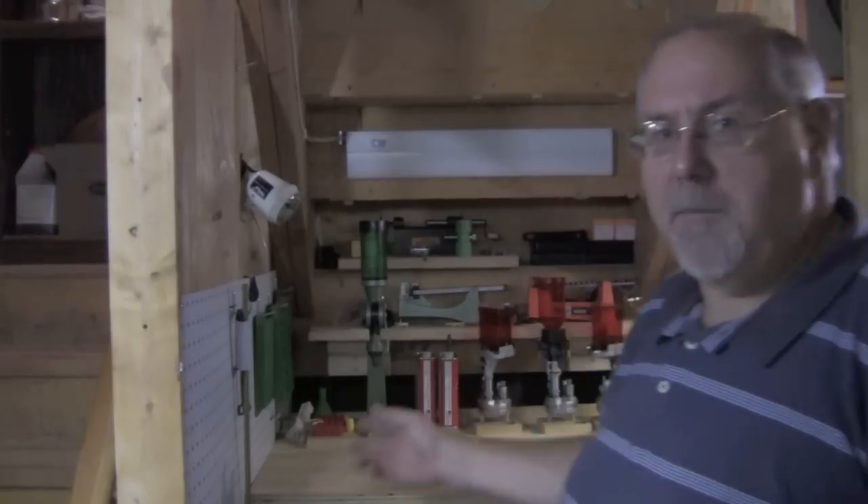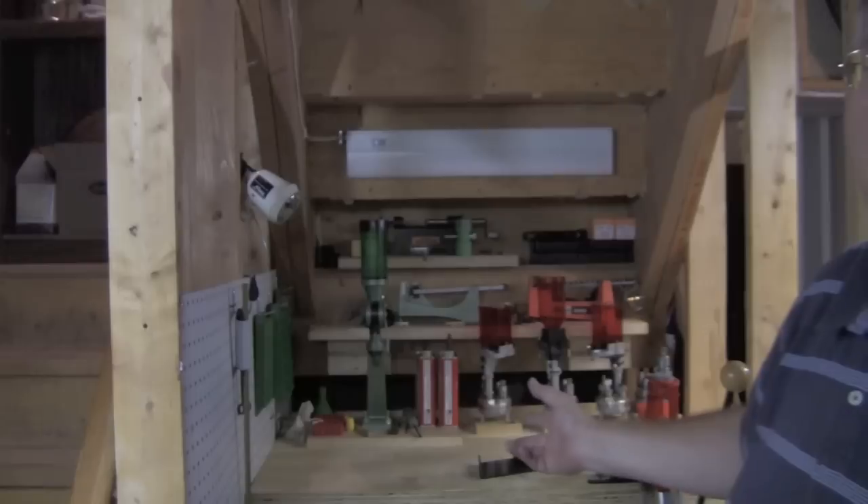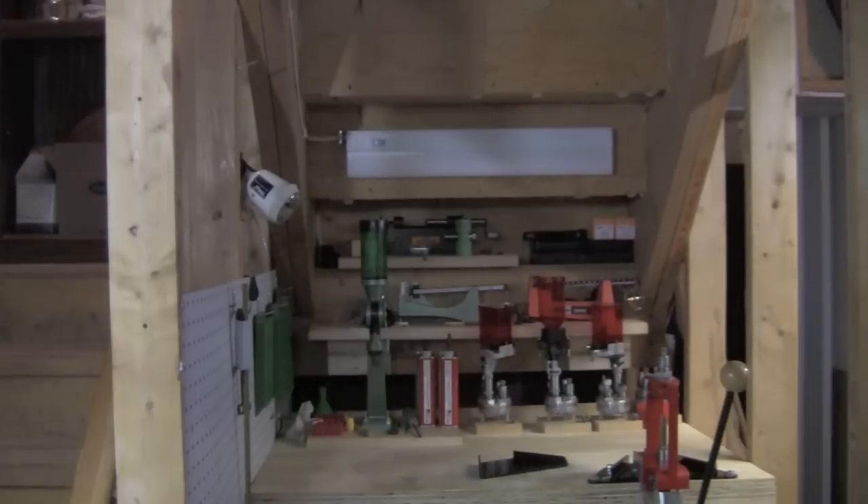Hi, I'm Mike Bellevue. I write the reloading column for Combat Handguns Magazine, and I'm also the black powder editor of Guns of the Old West Magazine. And behind me here is the Harry Potter reloading bench. And for any of you who saw my video reloading in small spaces, you've seen this bench before.